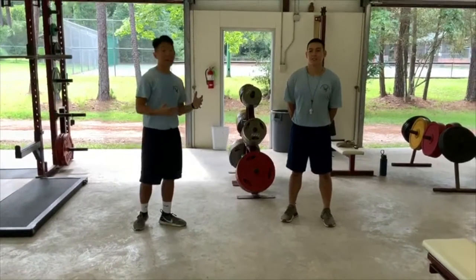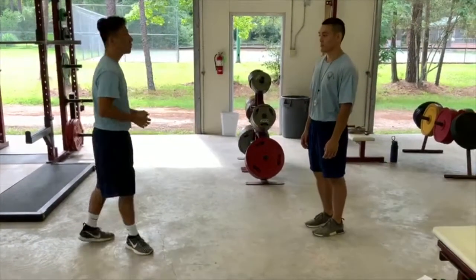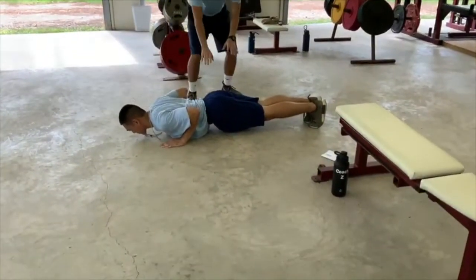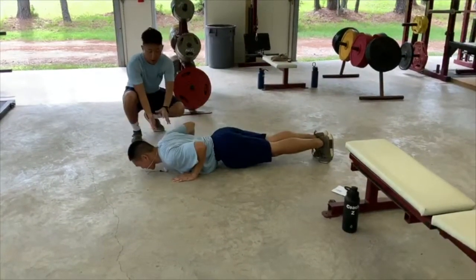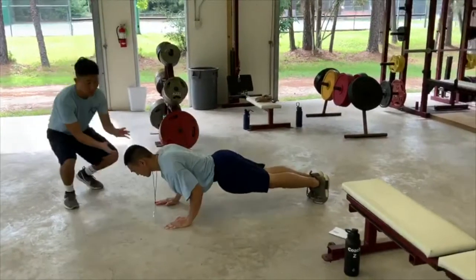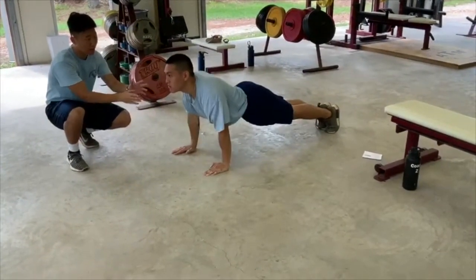For push-ups — very simple, right? We're going to go into more complex forms so you can do different types of workouts at home. Coach Lim will demonstrate proper push-up position. Notice how his back is straight, his rear is straight, his feet are together, and he's going all the way to the deck — chest slightly above the ground, elbows at 90 degrees, not going halfway but all the way. His face is facing the ground. You do not want to have your head facing up — that creates a higher chance of injury.